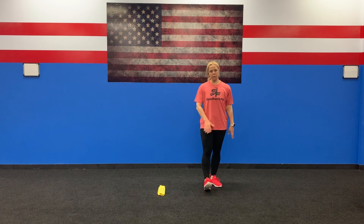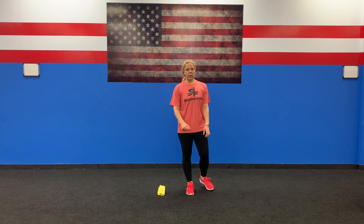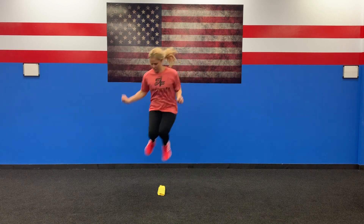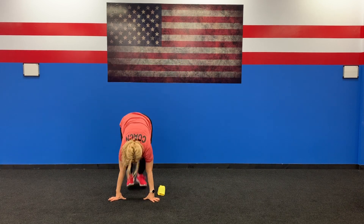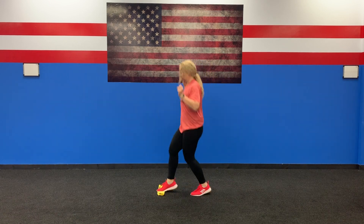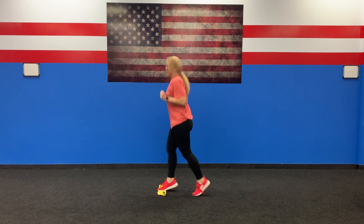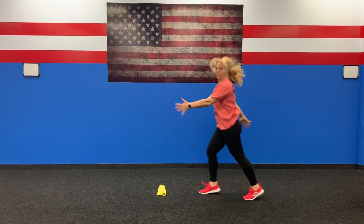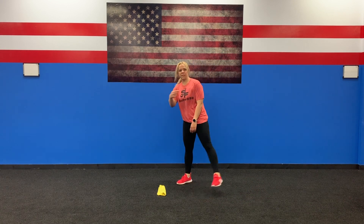Station number three: you can take anything at home — a towel, whatever — and lay it on the ground. We are going to do five hop-over burpees, then 20 quick switches and 20 scissors. We're going to hop-over burpees — that's one, two — five of those. Then 20 quick switches like this, and then 20 scissors. Five minutes. See you at station four.